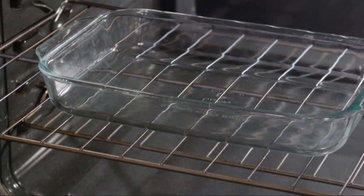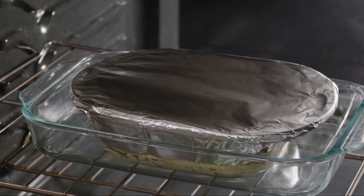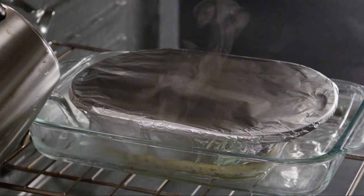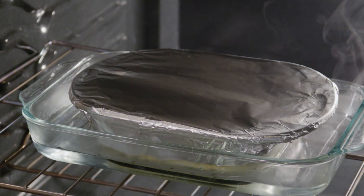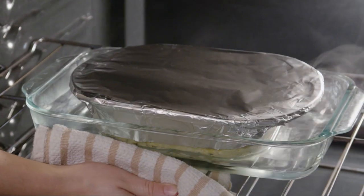You'll be baking the cake in a water bath so it cooks slowly and evenly. Place the baking dish into a larger 9 by 13 inch baking dish and add boiling water until it comes a third of the way up. Bake the sweet corn cake in the preheated oven for 50 to 60 minutes.